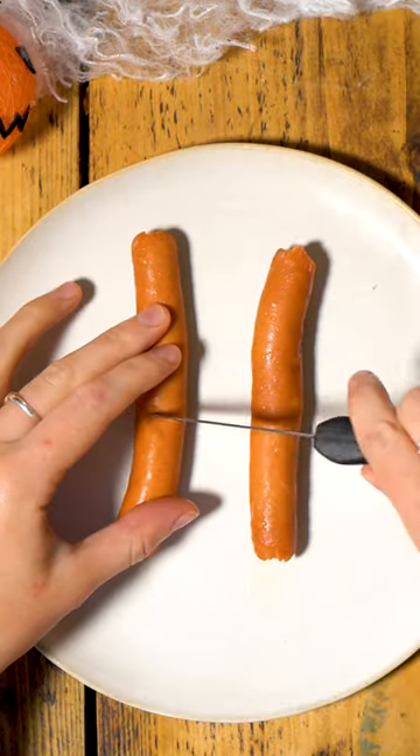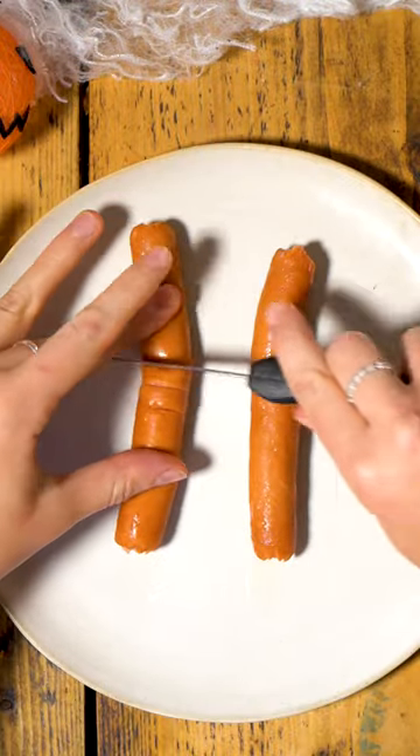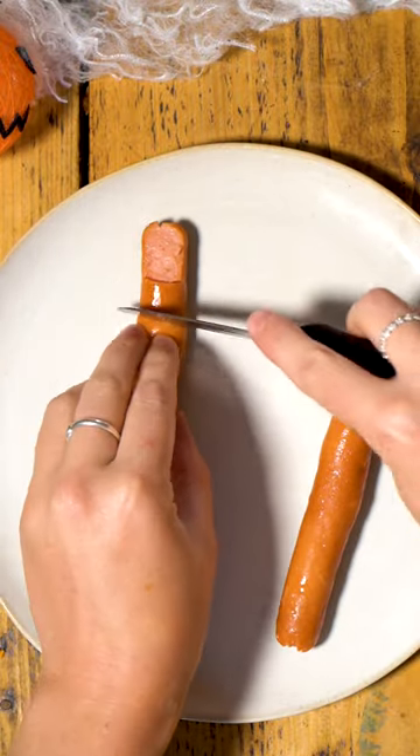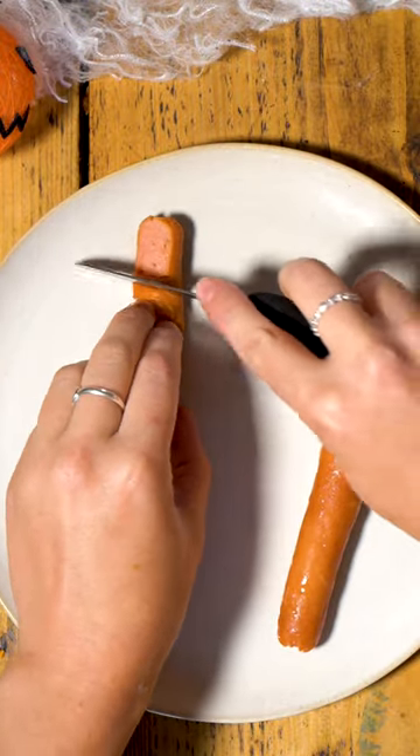Here's how to make a little Halloween snack for your kids, or just for you because you've not grown up yet. And if there's anything that screams Halloween, it's a severed bloody finger in a hot dog bun.